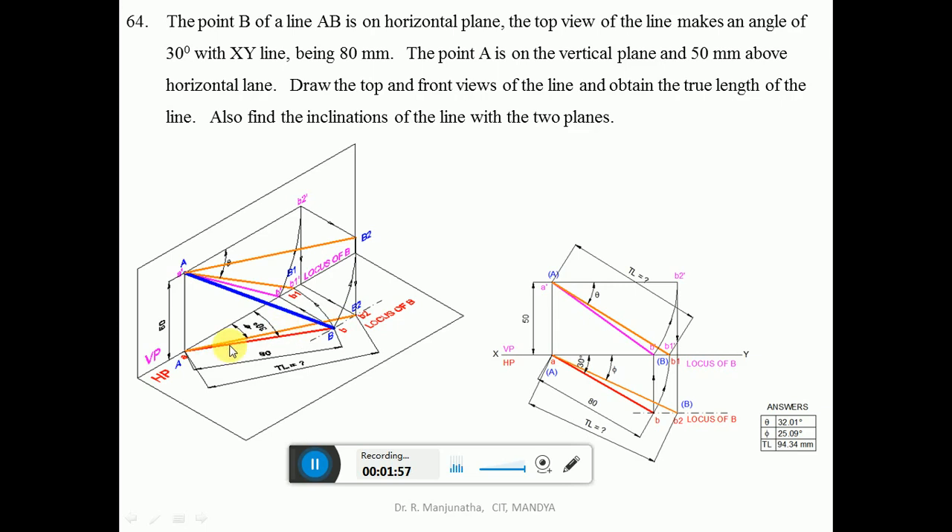To find the true length in the vertical plane, make the line parallel to VP. With A as center, take the radius of AB and draw an arc so that B1 also touches VP — making AB1 parallel to VP. Since A is already in VP and B1 is also in VP, the line AB1 is parallel to VP. B1-dash is already on HP, so A-dash B1-dash is the true length in the vertical plane.